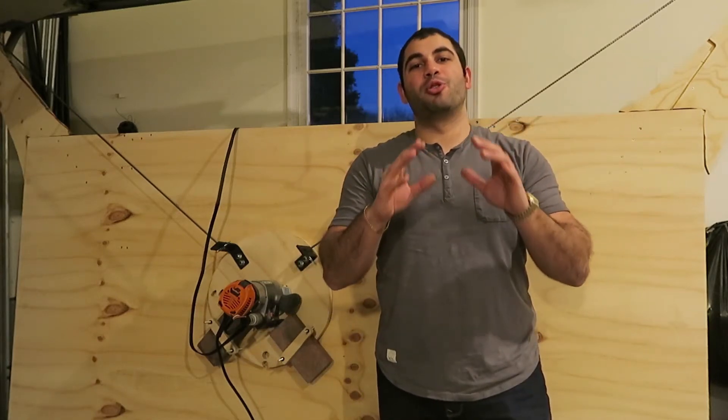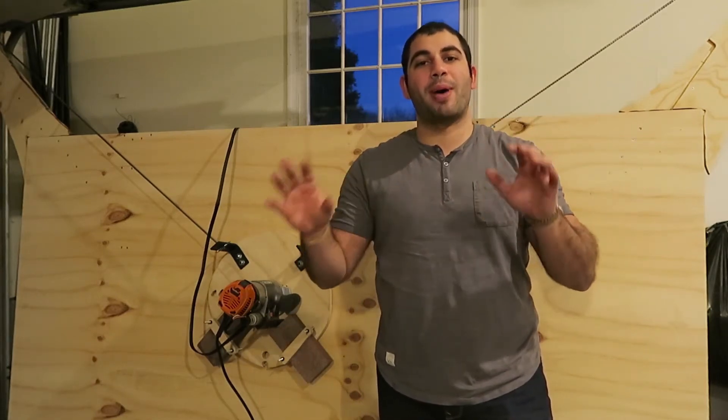What's up guys, I'm George Willhop and today I'm going to show you guys how to build the original Maslow frame.